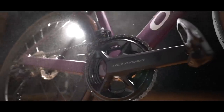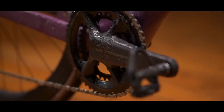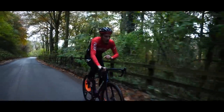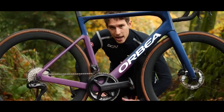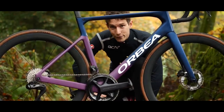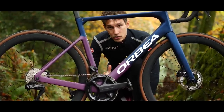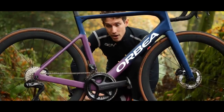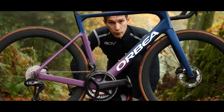On Dura-Ace, they increased the size of the chainrings on the racing chainset option — 54-40 — as a response to the faster speeds of pro athletes and to maximize drivetrain efficiency. You don't have that option here. Instead, we've still got the 52-36 and the 50-34 options. There is now an Ultegra power meter for the first time ever. Like the Dura-Ace one, it's dual-sided, lasts 300-plus hours per charge, and is accurate to plus or minus 1.5%. The only differences to Dura-Ace is that it's on an Ultegra crank — so it weighs 21 grams more and is more affordable.